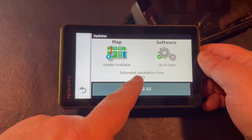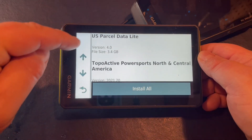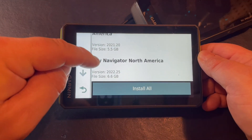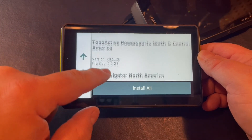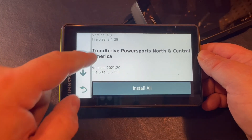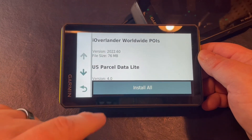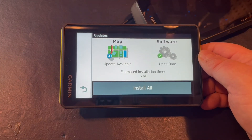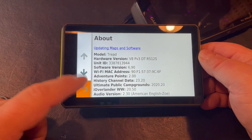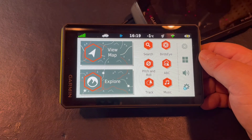With just the map updates, it's showing 6 hours to download. We have quite a few maps: City Navigator North America at 3.4 gigs, Topoactive Power Sports at 5.5 gigs, and 6.6 gigs for U.S. Parcel data and iOverlander Worldwide POIs. That's going to take a while to download, so I definitely recommend doing that via Garmin Express. That is how you add Wi-Fi to your Garmin Tread so that you can update the software.